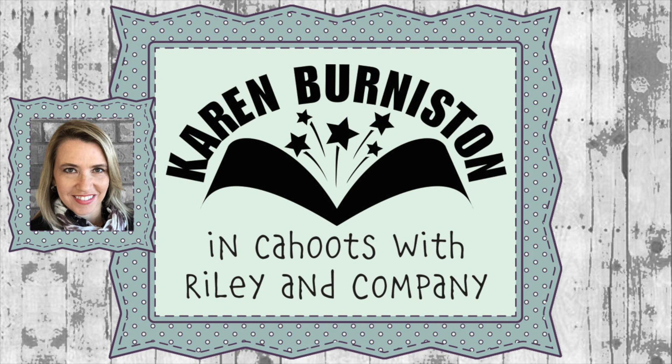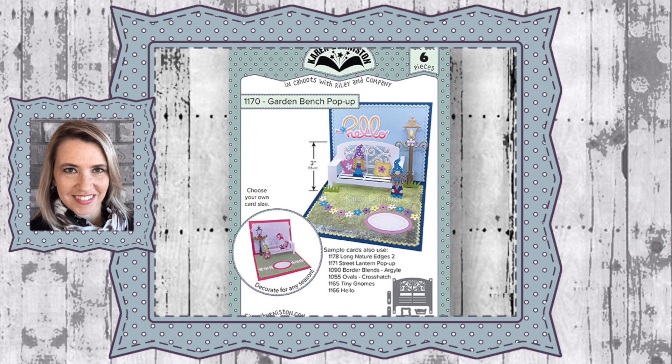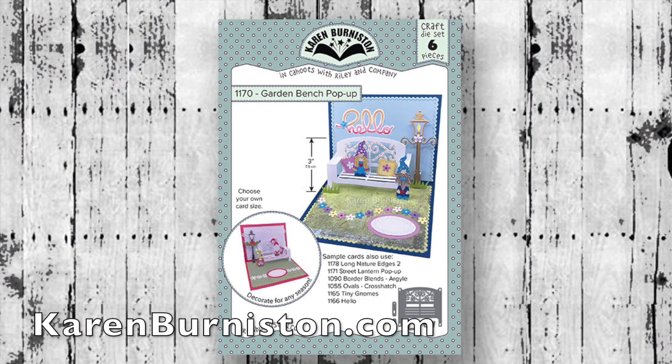Hello, it's Karen Burniston here with an assembly video for one of our die sets. This is die number 1170, the Garden Bench Pop-Up, and you can check out all of our die designs at KarenBurniston.com.